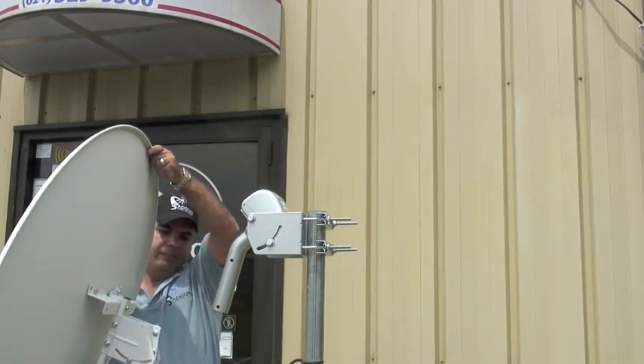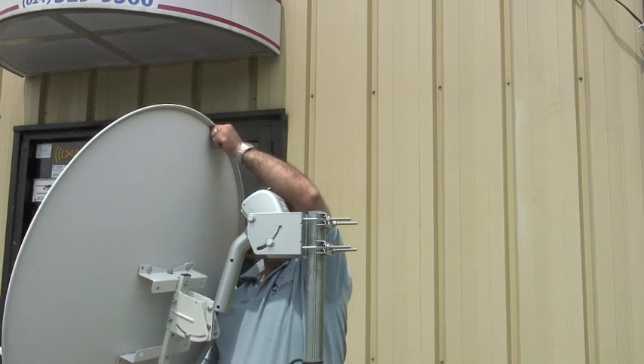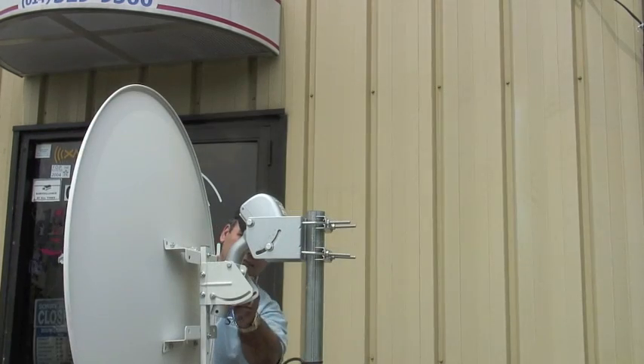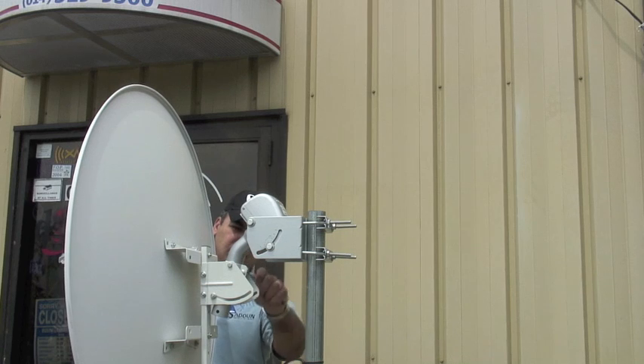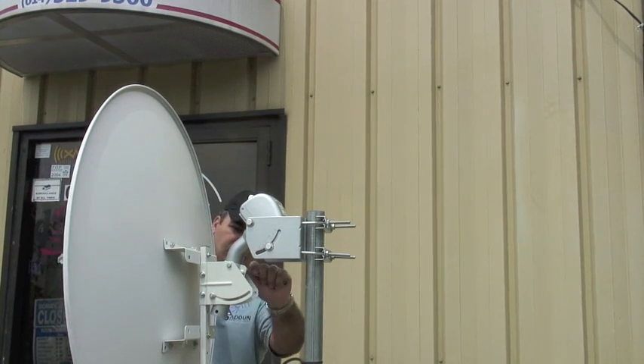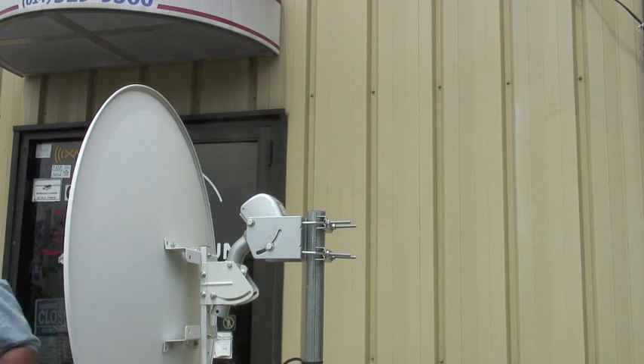Now we're ready to install the satellite dish. Just have it ready and pre-assembled. Slide it through the shaft and install that center screw that holds the back bracket of the dish to the shaft of the motor.